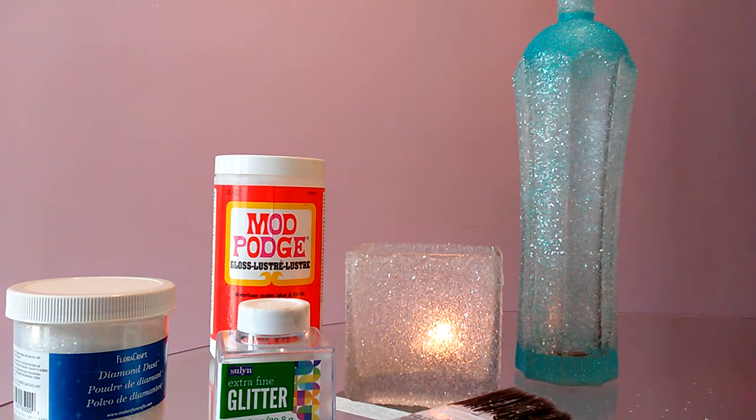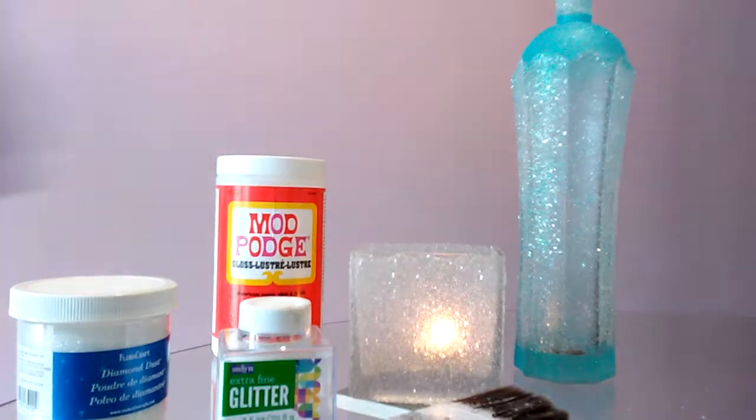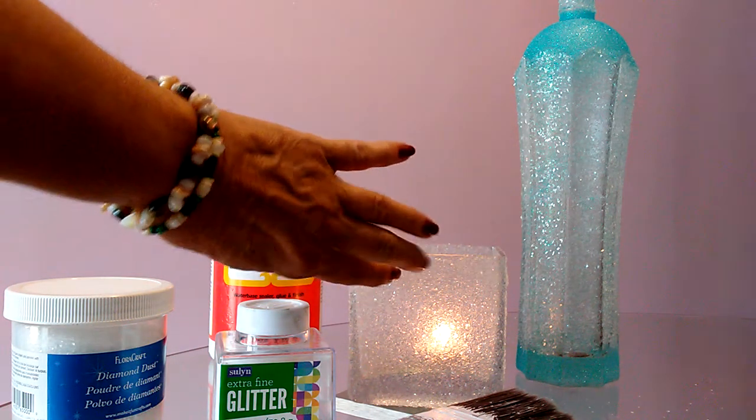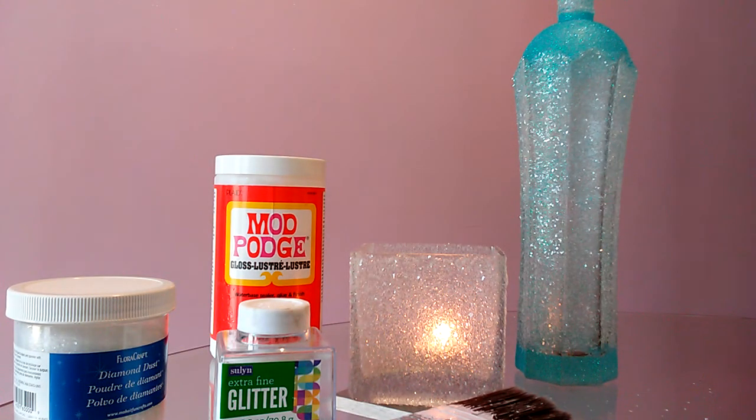When this is all dry — it needs about 24 hours — I'm going to spray it with a sealant because I'm afraid once it dries, the glitter and diamond dust might still come off. So to protect it and keep it looking good, I will spray it with a clear sealant. And because of the shine and sparkle, I would use a gloss finish — a gloss clear finish.